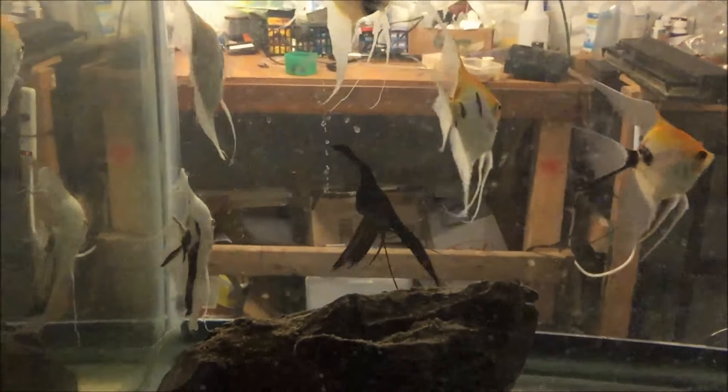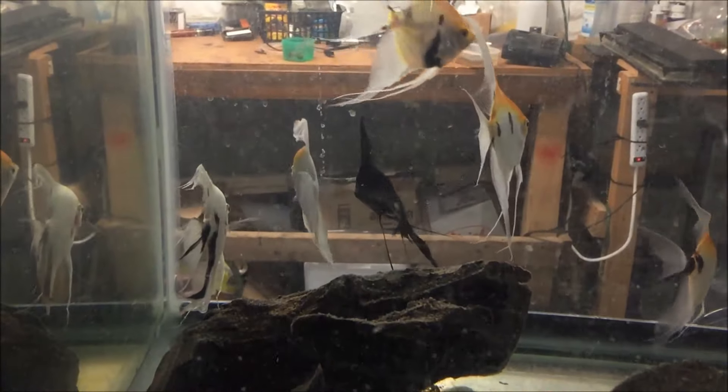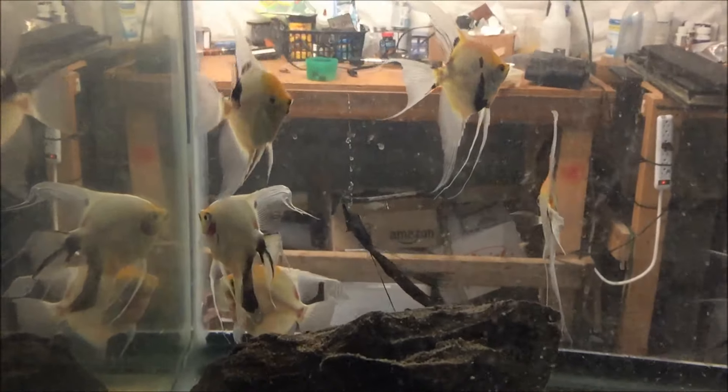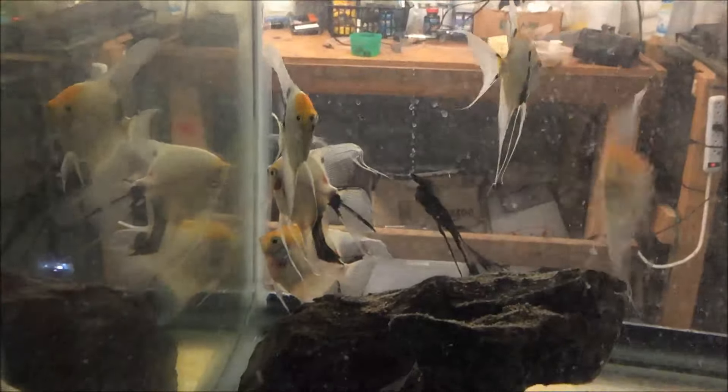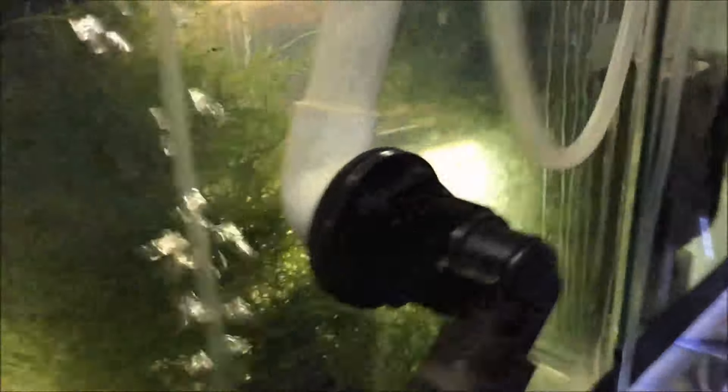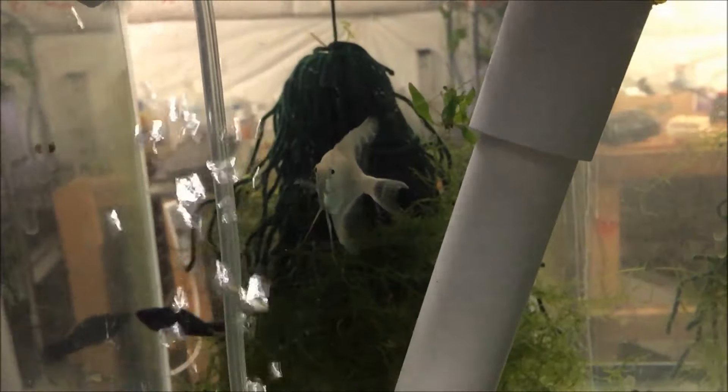I don't know what's up. He's not dead, he's just... I don't know. He had the same problem in the other tank upstairs, but he's been good down here for a couple of months. I have to keep an eye on him. This angel looks like he's doing okay.